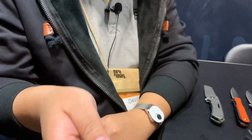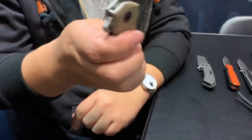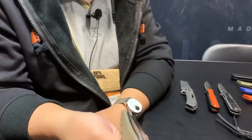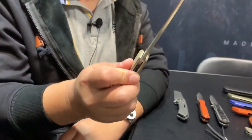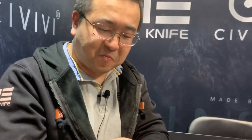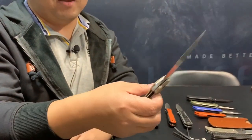The thumb hole gives you very ample space to put your thumb in there and give it a full, controlled open. Or you can get a quick open with the flipper — mighty quick. It's a big knife, that's going to be seven or eight inches overall at least.